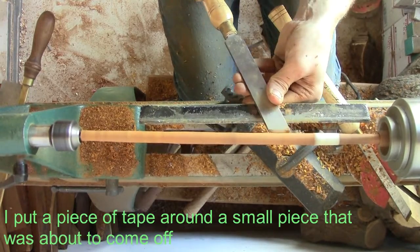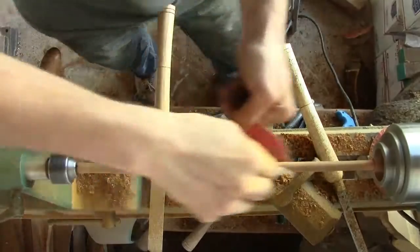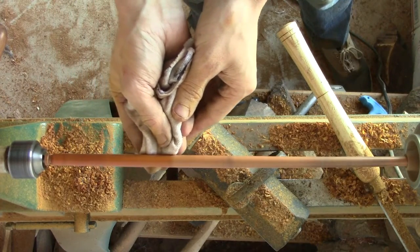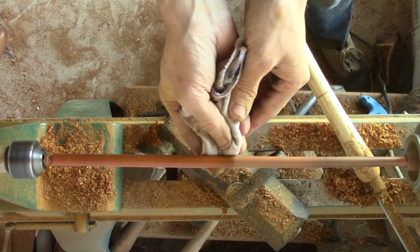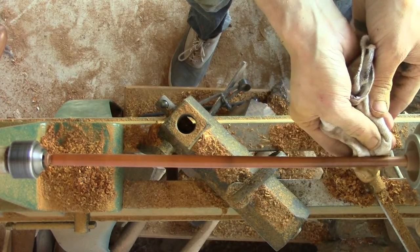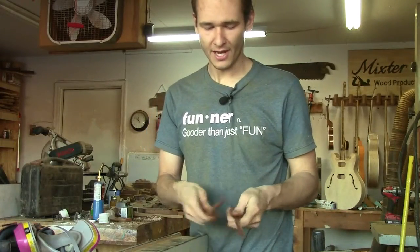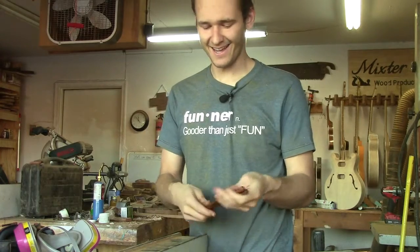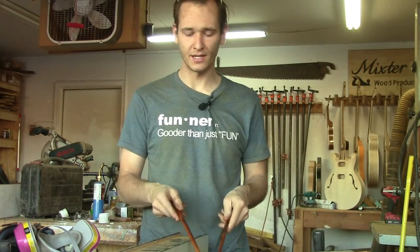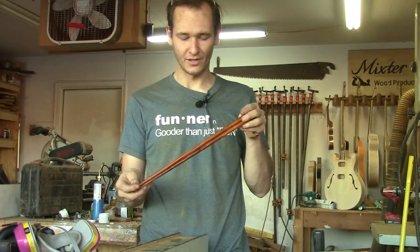Skew chisels ended up being just about the best tool for this job, in my opinion. I kept them sharp — had to sharpen them every maybe 5 or 10 minutes because ironwood is so hard. There I am applying friction polish, which is my new favorite polish for wood turning. It includes a little time lapse. I had no idea what I was getting into, but I'm very happy with how they turned out. They feel great in my hands and friction polish never disappoints in the end. I'll be giving these to Sean tonight and I'm sure he'll love these because I do.